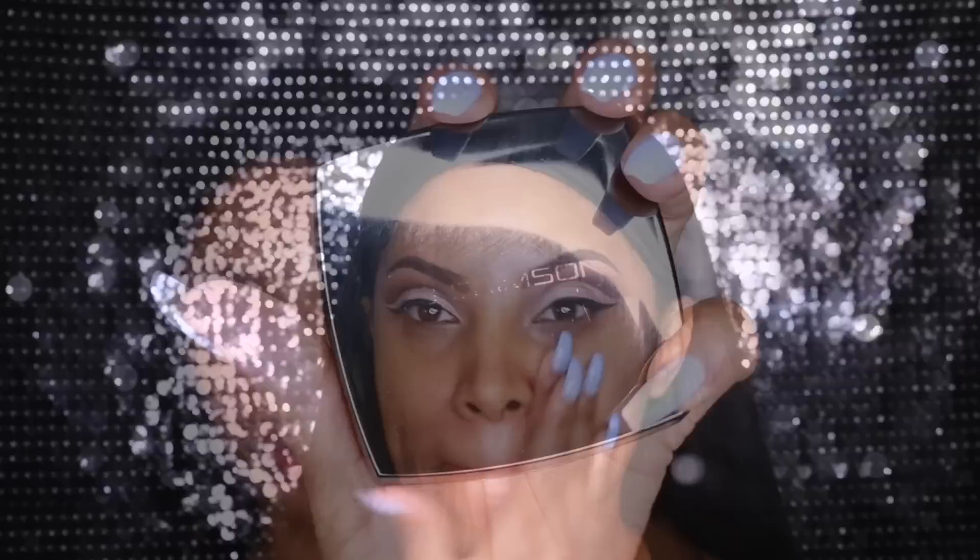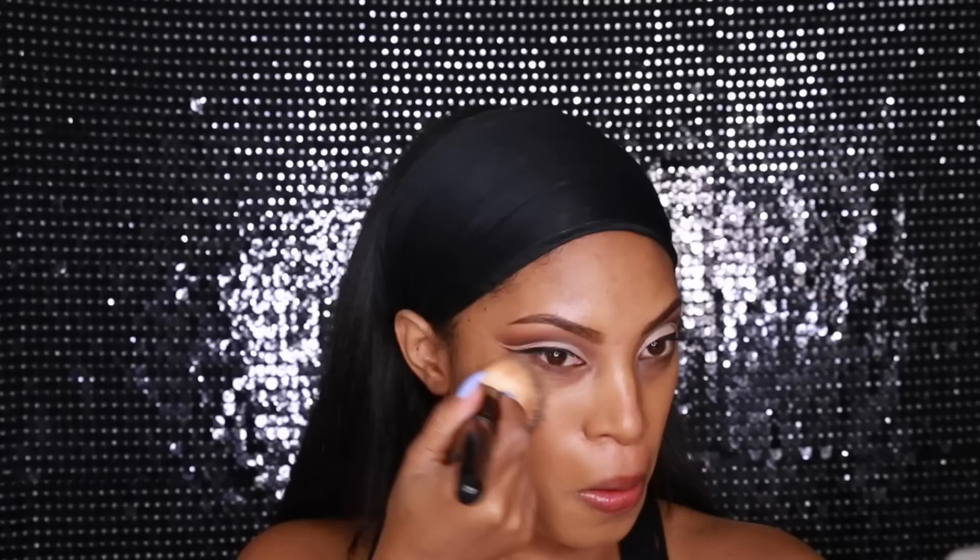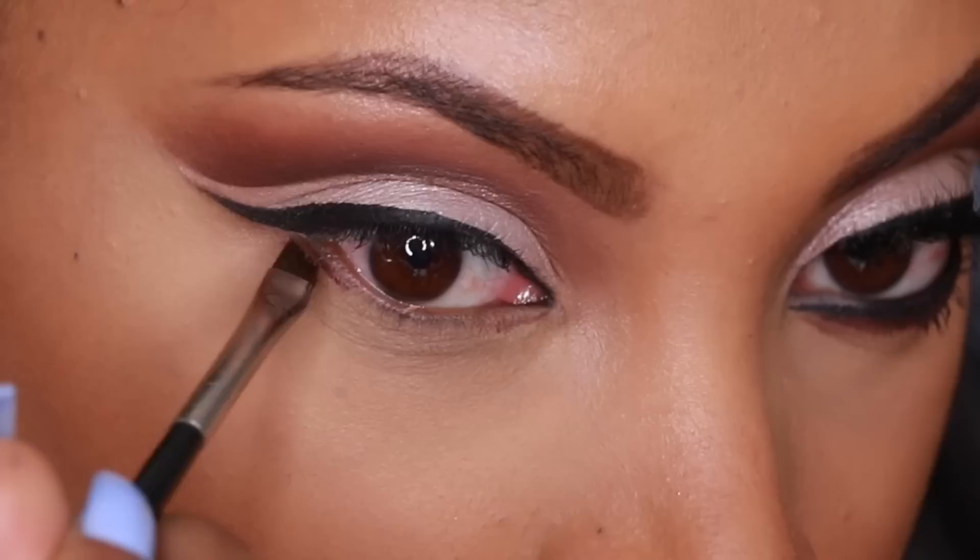Before applying eyeshadow on my bottom lash line, I like to apply my foundation first. I'm priming my skin with the Smashbox Photo Finish Primer to ensure the foundation lasts all day. For foundation I'm using the AJ Crimson Cream Foundation — I love it right now, it gives a really nice skin-like finish. I'm using a buffing brush, and as you can see, one eye is now completed.